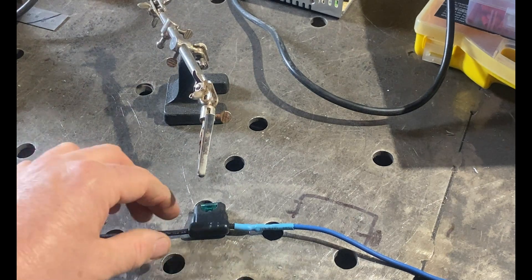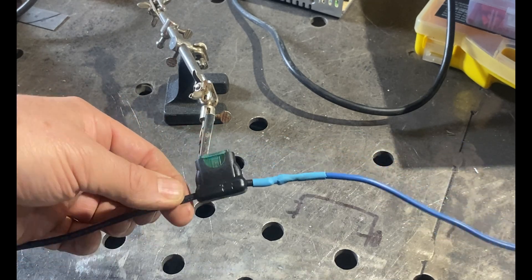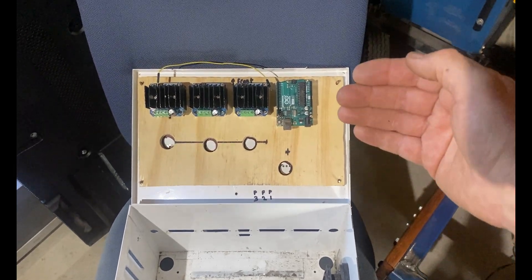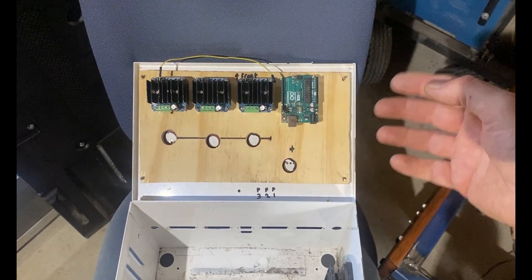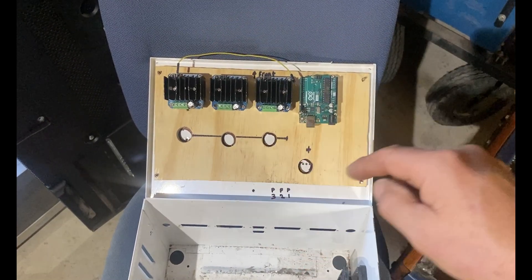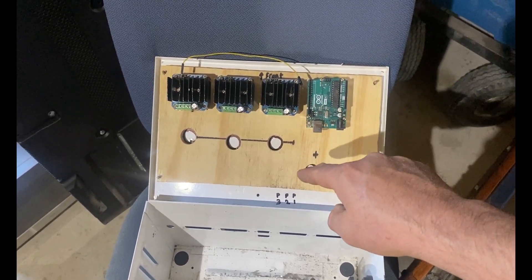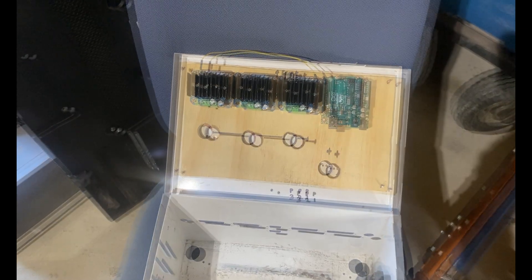You'll need heat shrink, a way to shrink it, and a total of six inline fuses similar to this one. I've now placed my piece of ply with the IBT2s and Arduino on it into the lid. The lid already had four M3 bolts spot-welded into the top — they used to hold a circuit board when this was a server box. I marked where those bolts are on the ply, drilled through, and ran nuts on each one to hold the ply in place.